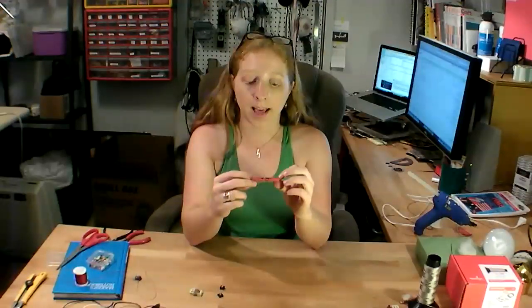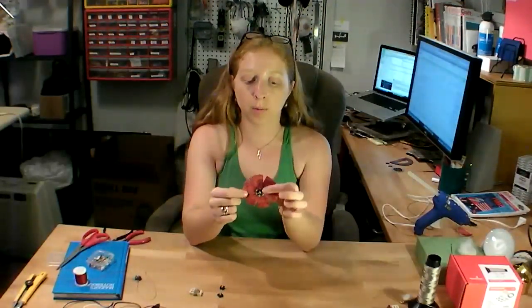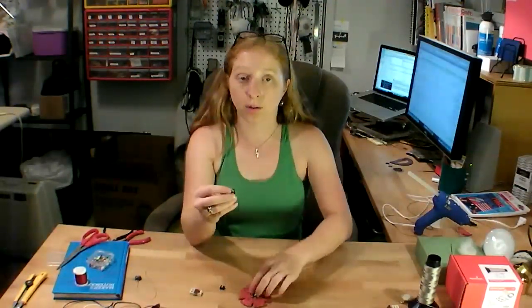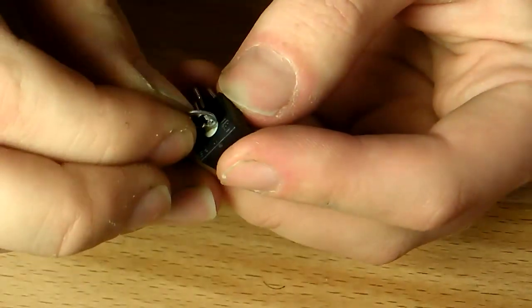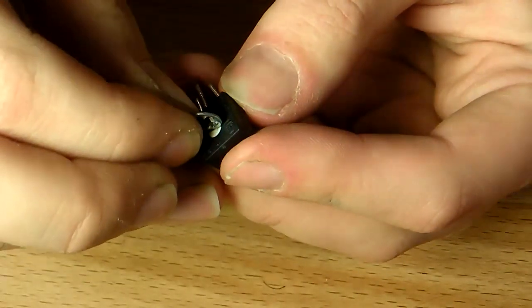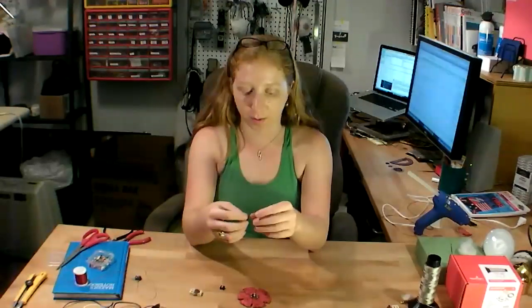I covered my template in fabric using the hot glue gun and I glued my tricolor LED on in the center, making sure not to get glue on any of the contacts. I also carefully super glued tiny little washers to my potentiometers so that I can adjust the colors without carrying a screwdriver around with me.